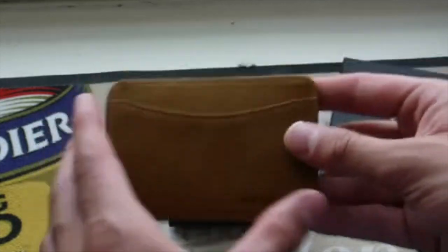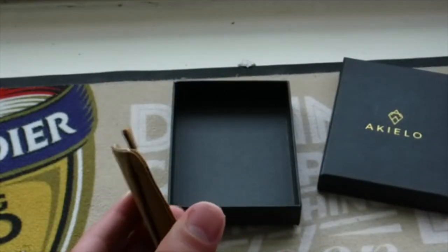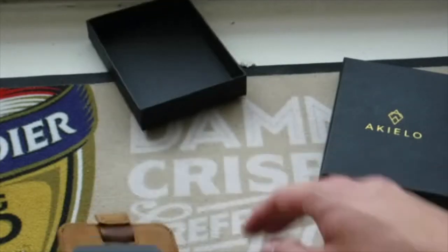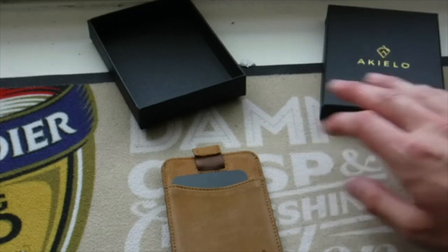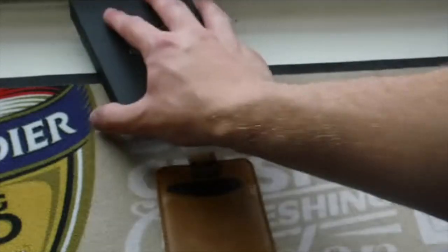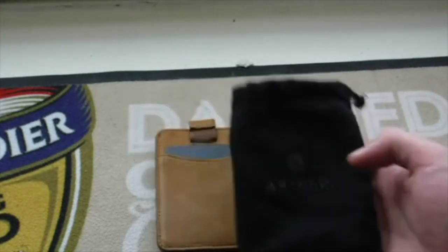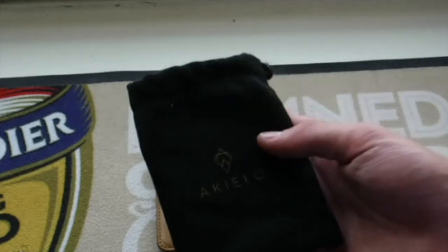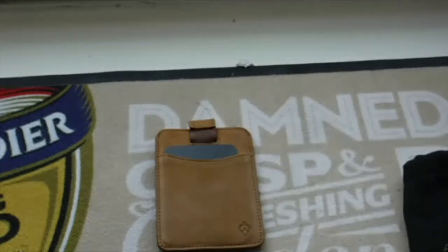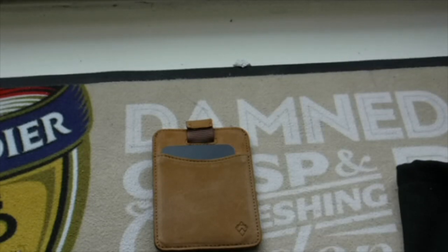This is the wallet — the Akilio Charlie in tan. You can also get it in mocha and black. I went for tan because it looks proper smart. I wanted a lightweight wallet for holidays or going out with friends — something thinner than my current one. Presentation was exceptional. It comes in a nice little bag so if you don't want to keep the box, you can store or carry the wallet in the bag and keep it in pristine condition.